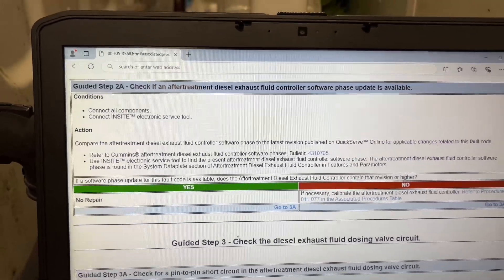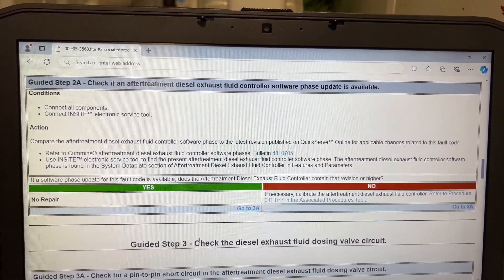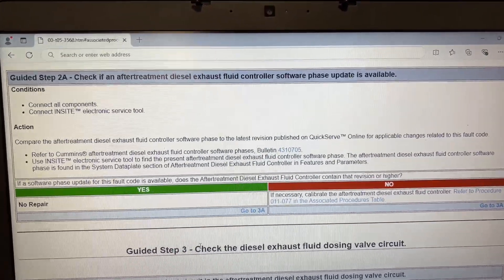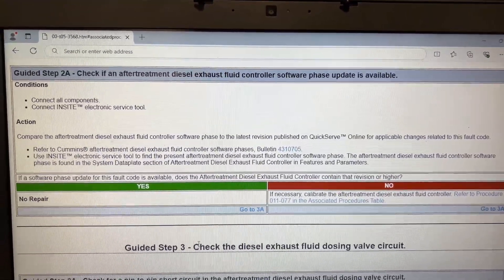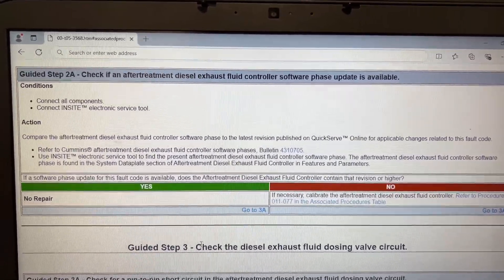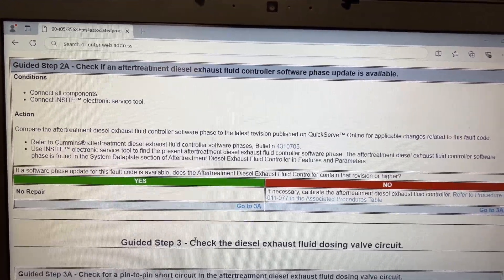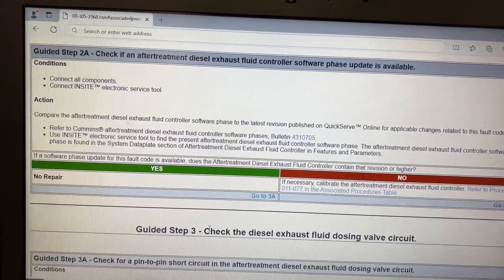Check for the software phase on a technical service bulletin on QuickServe — bulletin 431-0705. It tells you about making sure the DECU, or DEF controller, is updated to the latest calibration. On this one, it was, so it would be yes, updated to the latest calibration. So we go to step 3A.